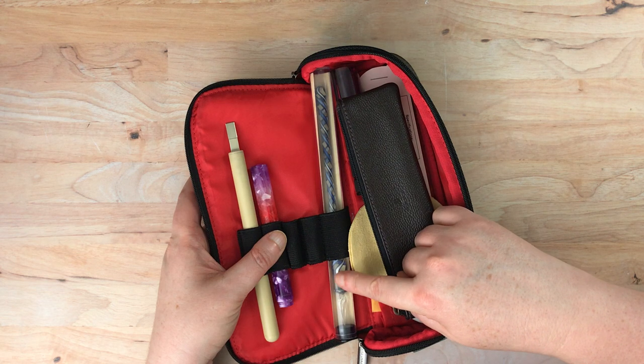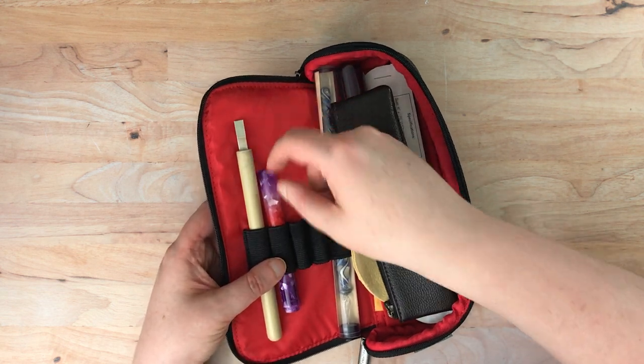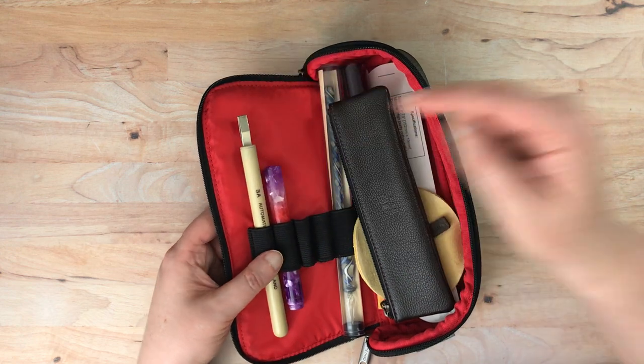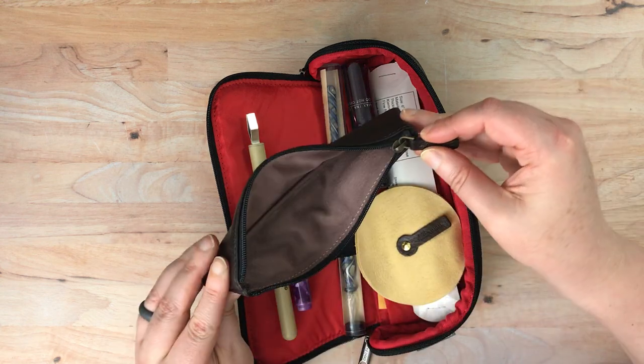I'm keeping my glass pen in its case up here. I'm also keeping the glass nibbed pen from Moon Man that I got up here. I'm keeping my automatic pen here. And then this is a little pen case that came with the Franklin Kristoff pen that I purchased.